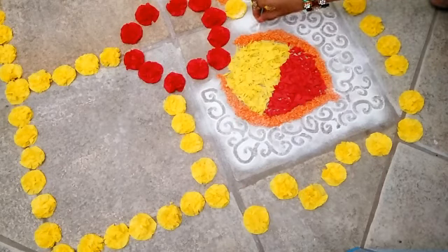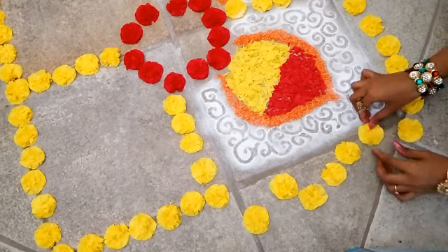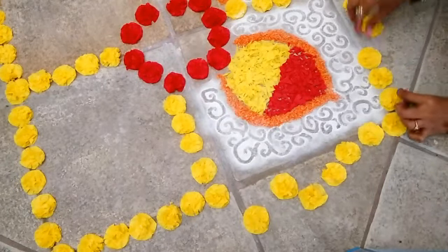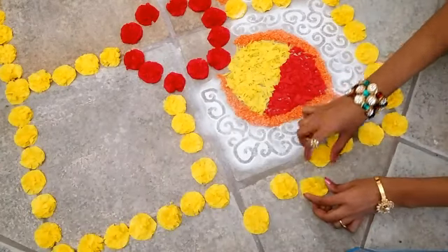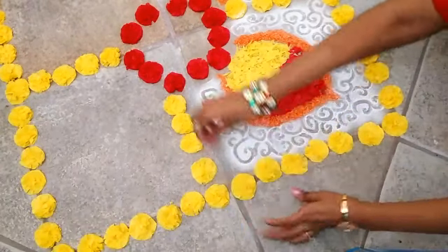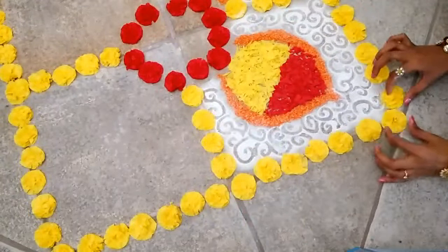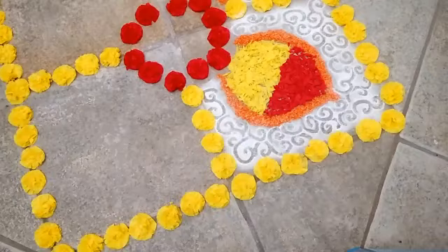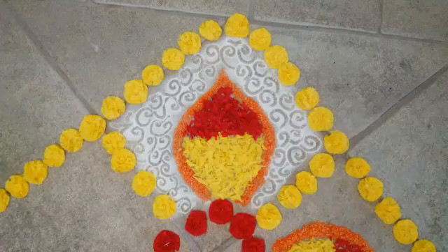As we can see, the pattern we are drawing is really popping up from the white background. Now arrange all the yellow flowers back in their places carefully. This is how it will look like after you are done. Fill all the triangles we have made in the same way.